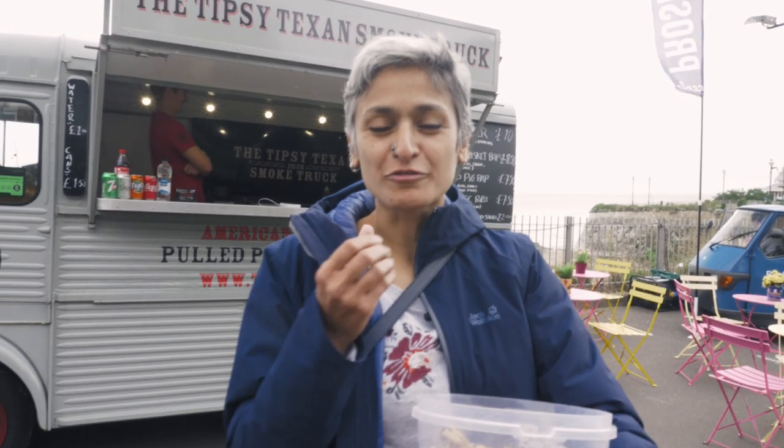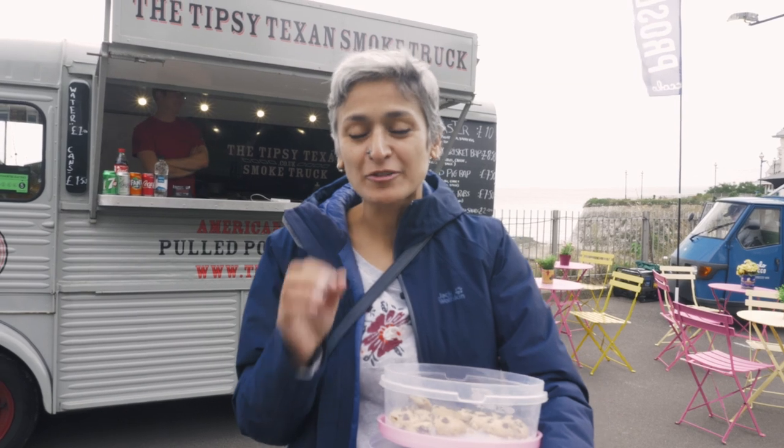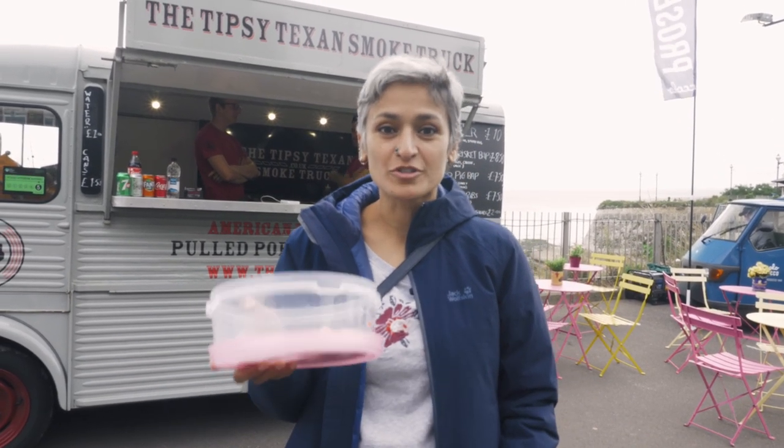Homemade turns out to be a clear winner — not a single doubt. It's the buttery softness and melt-in-the-mouth texture that makes homemade so delicious. I have proved myself, and I'm saying go try them. Thank you.